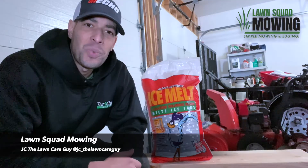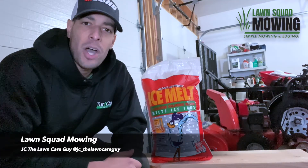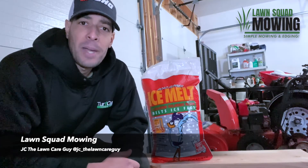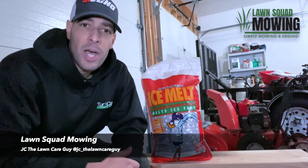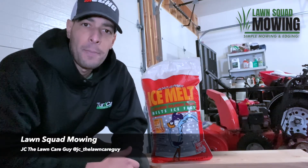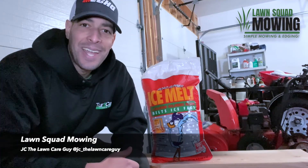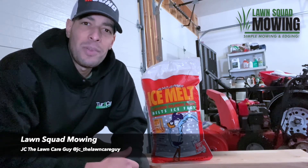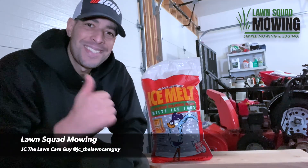I hope this information was useful to you. If you're looking for more helpful information, be sure to check out the many other posts on Echo Means Business. Simply create an account by downloading the Echo Means Business app or by visiting www.echomeansbusiness.com. You can follow me on Instagram at jc_the_lawn_care_guy and on YouTube by searching JC the Lawn Care Guy. Thanks for watching everyone, and stay tuned for content from the Echo Means Business community. Take care.